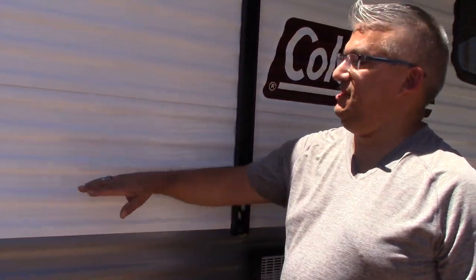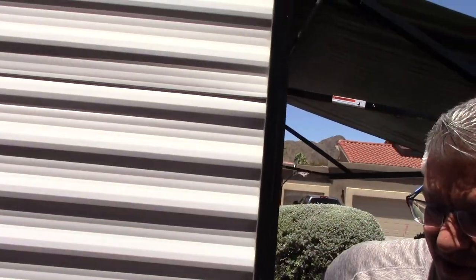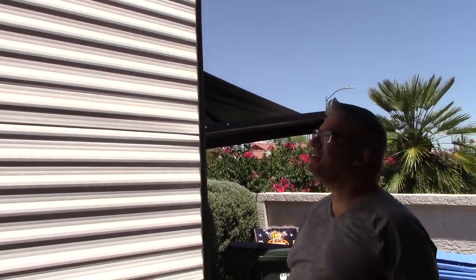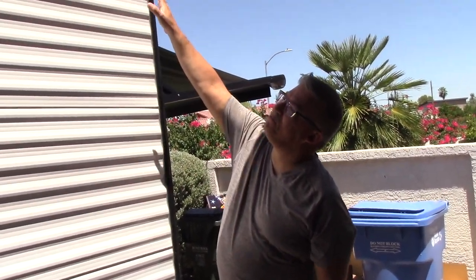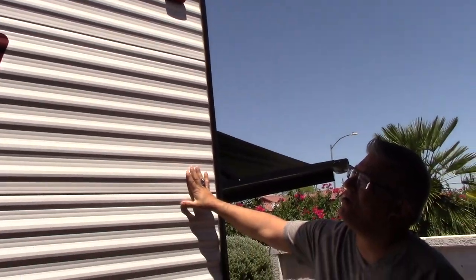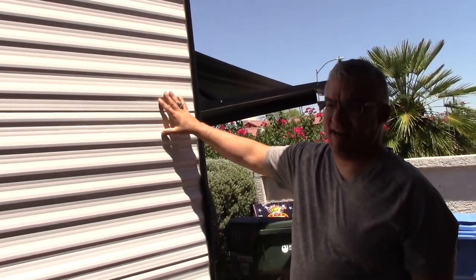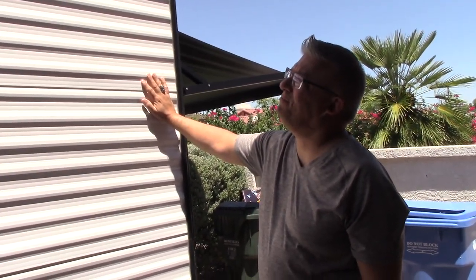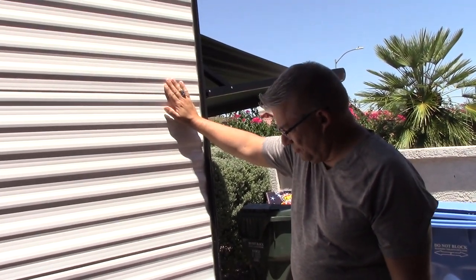As we continue to move around, you have your rear markers. And then we're at the back of Stella — that's what we call her, so when things go wrong we can yell 'Stella!' Some markers up at the top. We are pre-wired for a backup camera that hasn't been installed yet, but we will more than likely be installing one.